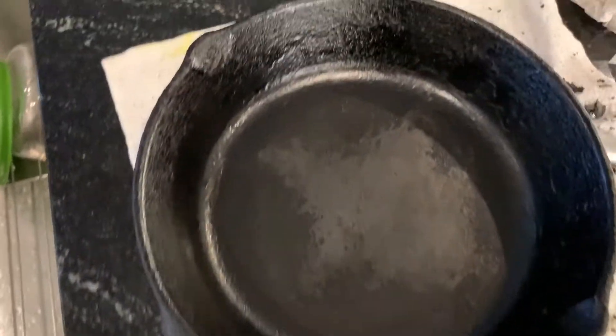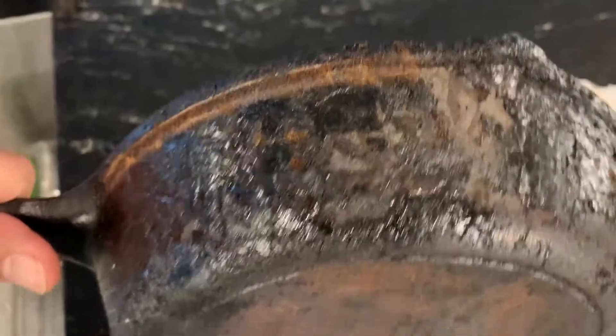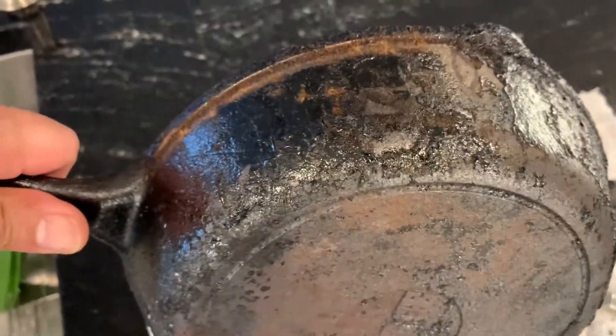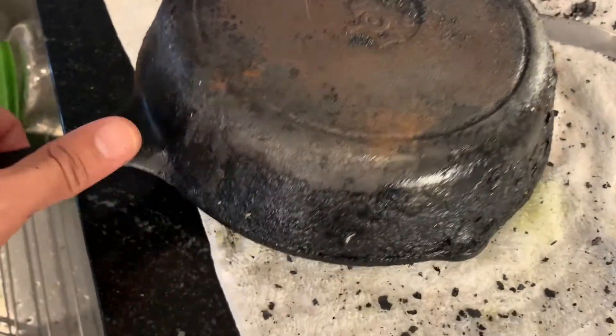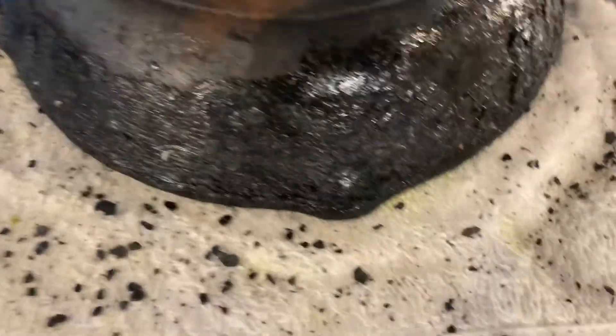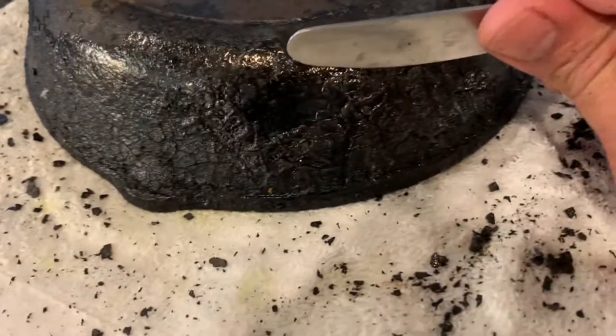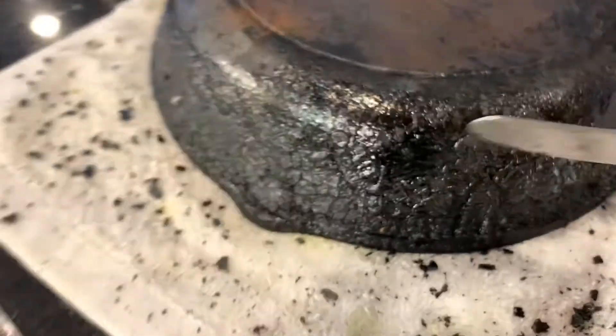I'm going to season my skillet. I cleaned it thoroughly from the inside, but the hard baked-on oil on the outside — I tried a lot of things and was unable to get it done. Then I learned that if I just heat it up to a very high temperature, over 500°F, all the baked grease and grime will start falling apart and you can just scrape it off like this.